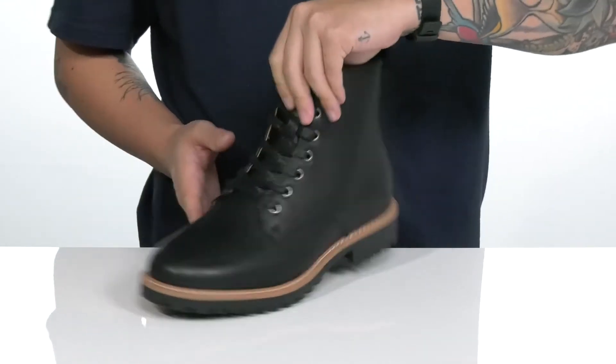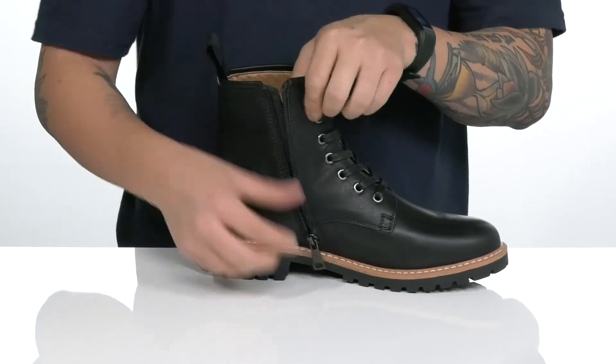A pull tab located here at the heel, along with zipper detailing on the inside, allows you to throw the boot on with ease.